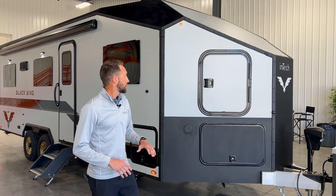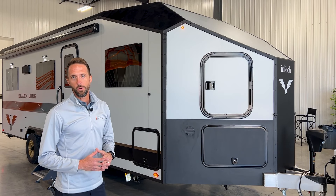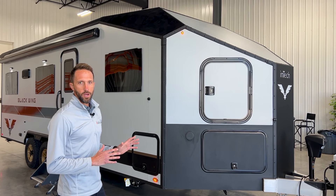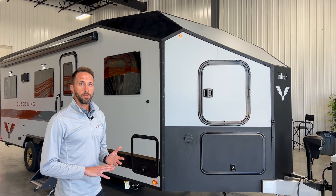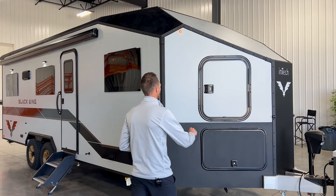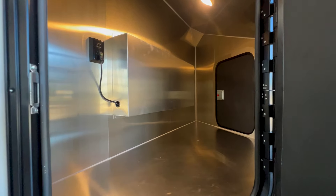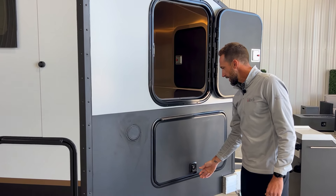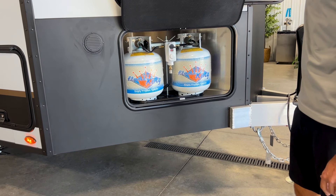Back out here on the Blackwing, you'll notice the beautiful profile — nice angles along the edges of the roof line, powder coated trim throughout. We did a wedge design front end, which gives you really nice aerodynamics driving down the road. There's a ton of storage up front; open this front compartment door — there's one on each side — and you'll see a motion sensor light and a huge amount of storage inside. Directly below, we have our LP tanks, standard with two 20-pound tanks on board.